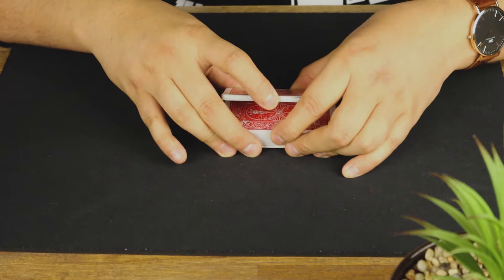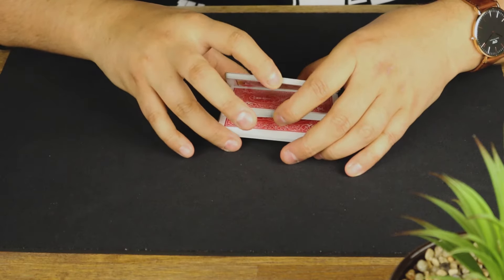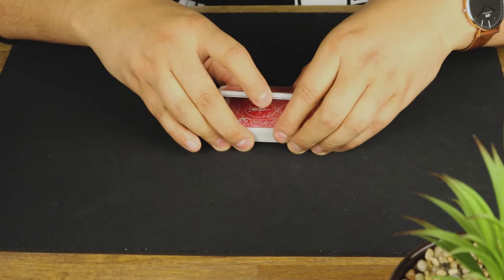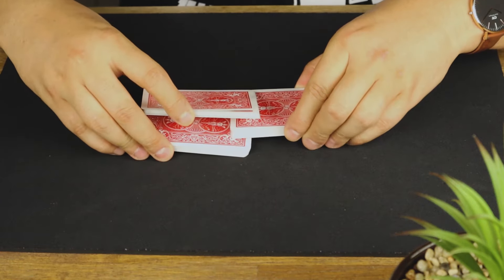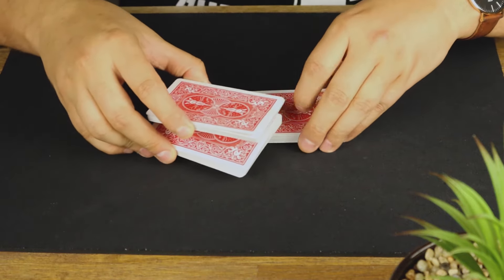Now you should have three little piles — one, two, three. Hold it in that position, lift up, up, and then with your right hand you're going to pull those two packets out.